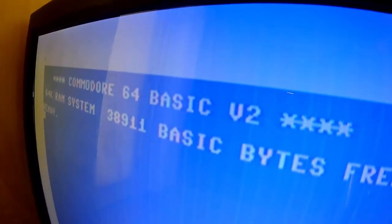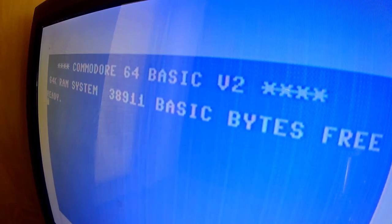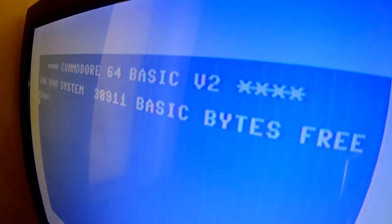I was looking through different demos and videos to find something that would easily show the difference between the video modes. Really, there's nothing better than just the Commodore BASIC startup screen. This is standard S-video out from the Commodore 64. You can see some jail bars, but for the most part there's no LumaFix in this Commodore 64 — it's just got the FPGA mod in it. And you can see it's pretty good.